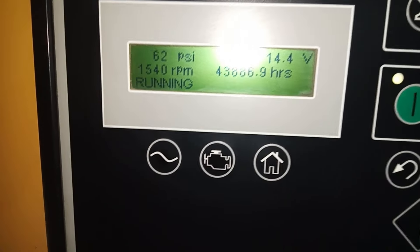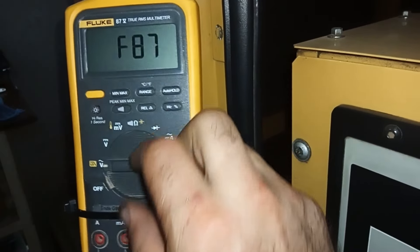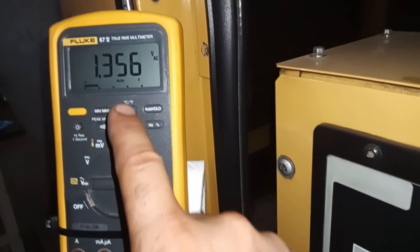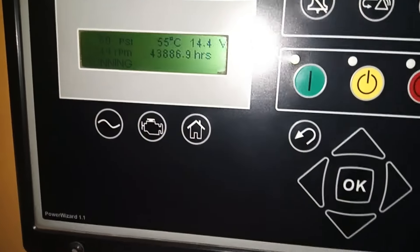Now the engine is running, the engine RPM is about 1540. I'm going to turn on my multimeter — it should be in AC mode. The reading is 1.3 AC volts at 1540 RPM.